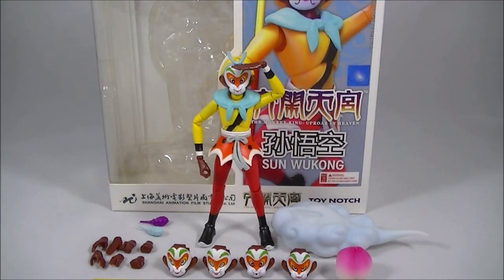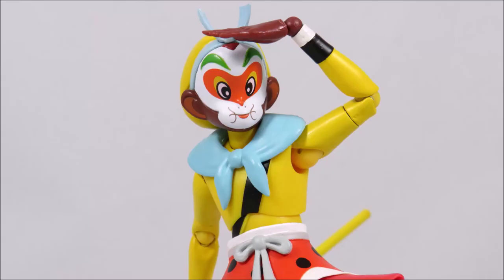Hey everyone, it's Kai from Cool Collectibles back again for another review. This time it's the new Toy Notch Sun Wukong, the Monkey King from the classic 1960s Shanghai Animation Studios' Da Nao Tian Gong, or Havoc in Heaven. For a place to get all your collectibles, click the link in the description below to head on over to Big Bad Toy Store. They ship worldwide, so definitely check them out.